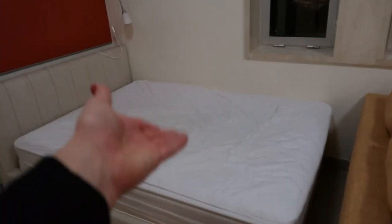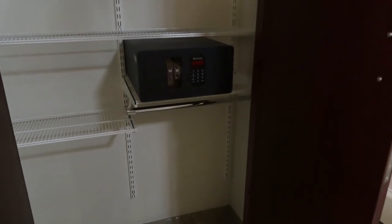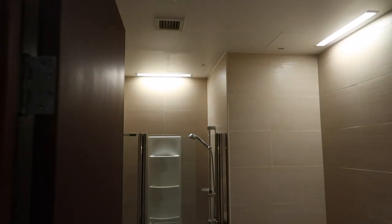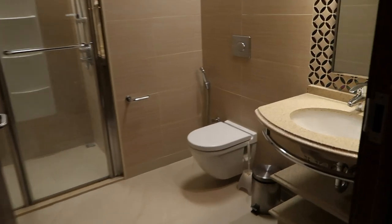Here's the bed — I'm pretty sure it's a full-size bed, quite comfortable, can't complain. Here's the closet space, which comes with a safe to protect any belongings. Qatar is pretty safe though, so I wouldn't worry too much about that.